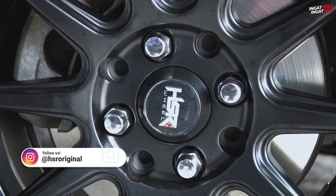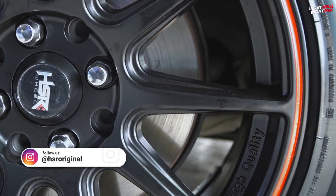Di HSR Wheel, kita nggak jual velg yang begitu saja bayar baru bisa dipasang. Kalian bisa cobain dulu, fitting dulu, sampai bener-bener kalian sudah suka, sudah jodoh banget. Mix and match dulu. Gimana Yarisnya? Keren kan?